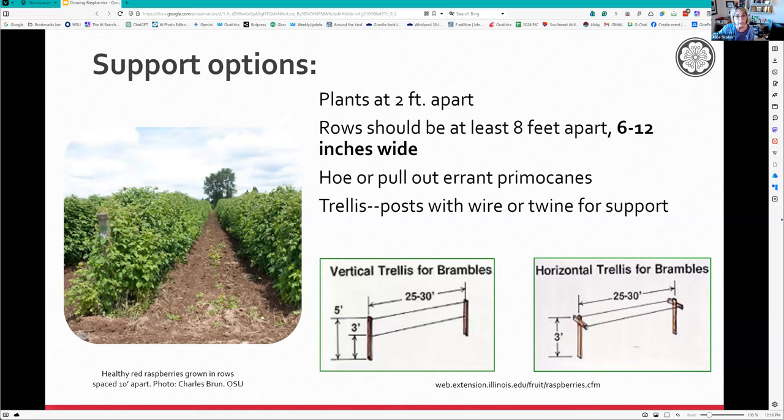There are a couple different ways to train them. I've got three wires - one at about mid-thigh level, another at chest level, and one at about five foot six at my head level. That's because I didn't trim them down like I probably should have. If I were going to do it again, I'd set them at three feet and five feet and then chop the tops off, not letting them get any taller.